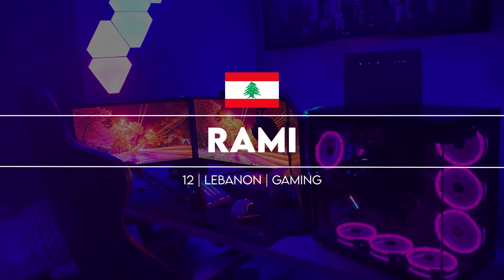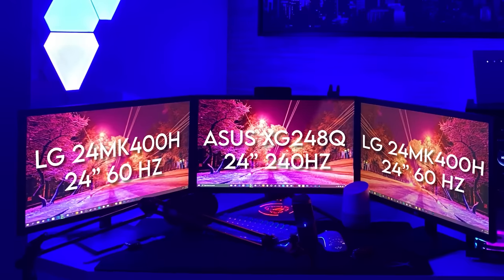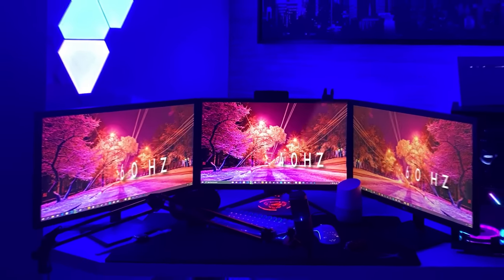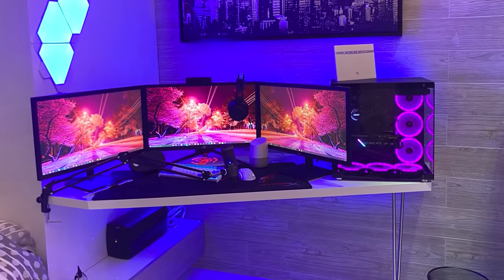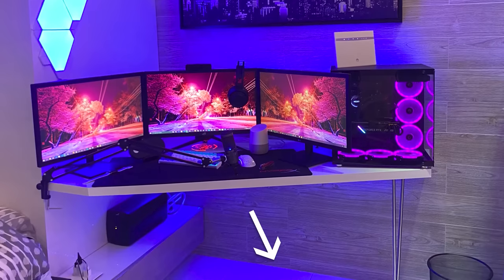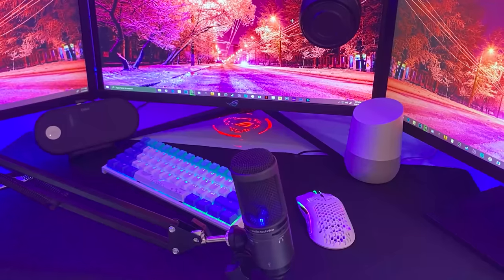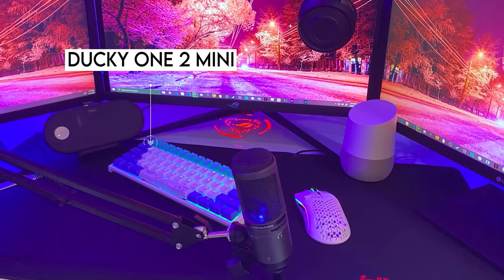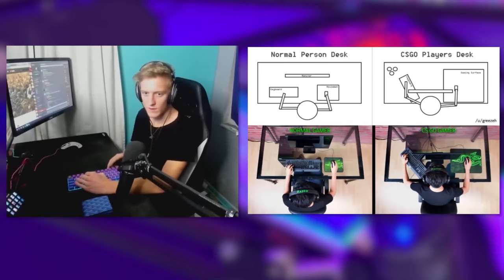Coming in at number four is Rami from Lebanon, a 12-year-old who probably has a better setup than you. He's rocking a triple 24-inch monitor setup built in the corner of his room. Honestly, it's looking a bit cramped with that massive PC on the desk — this is one of the rare occasions I'd recommend putting the PC on the floor to give more breathing room, since the right monitor is blocking it anyway. Like most pro Fortnite players, we've got the popular Ducky 1-2 Mini keyboard paired with the Glorious Model O gaming mouse. You can also tell how pro someone is by the angle of their keyboard — the more it's tilted, the better they play.